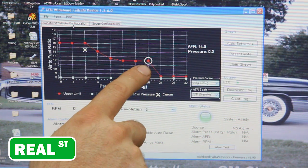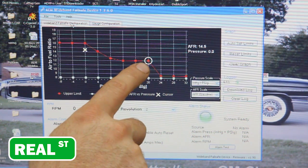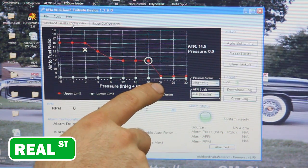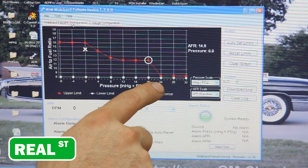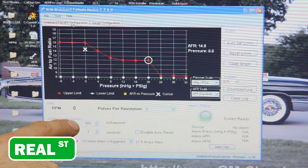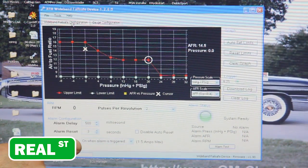I've got this set up so that anything over 12.0 in AFR while in boost, I'm concerned — I want it to stop, so that's where I've got my cuts. I've also got it at 24 PSI, basically like a boost cut, so if it ever goes over a target or has a wastegate line pop, it'll go ahead and shut it down. You can configure the delay on the alarm, how long it will trigger, and whether it's going to trigger ground on or ground off.